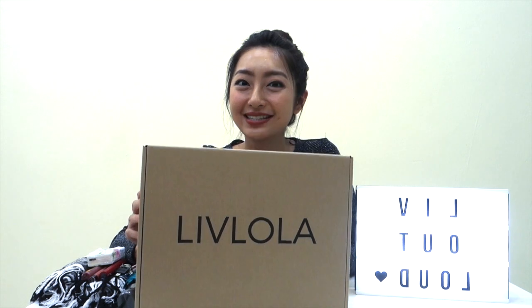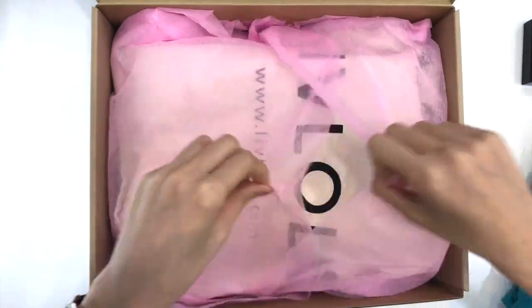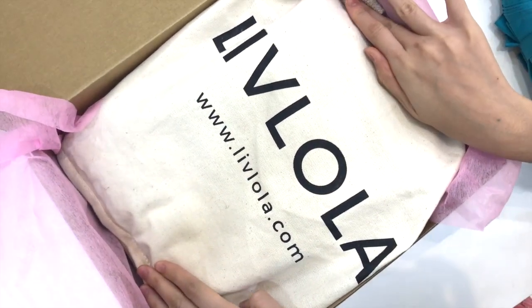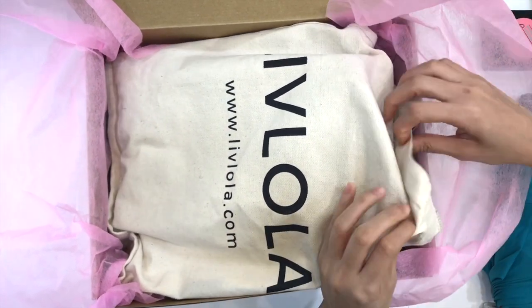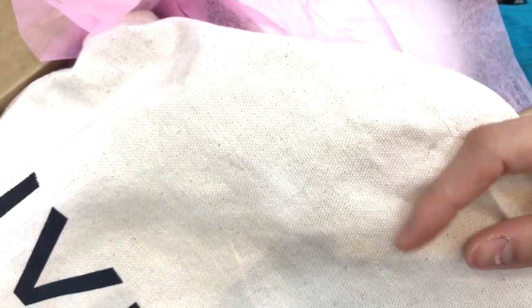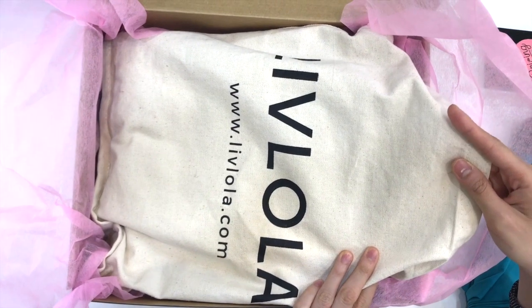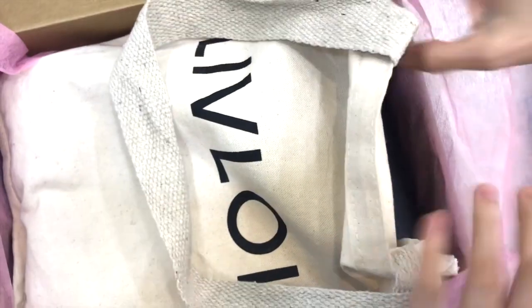Let's start with the box — this is what you receive when you purchase online with us. When you open the box, you'll see your bag kept inside a canvas bag with our logo on it. This canvas bag is a dust bag that keeps your bag safe, and it's made out of really good material. You can also use it for shopping or groceries, and the best part is it's washable — it cleans really easily.